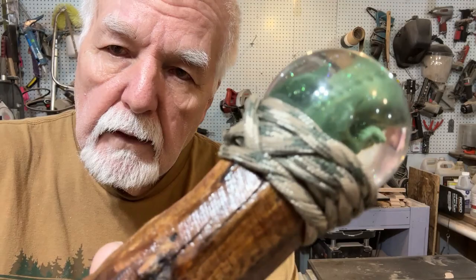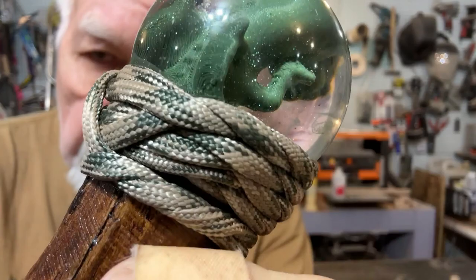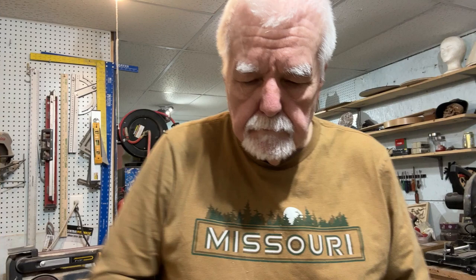Hello YouTubers! I'm going to share what I'm doing today. We're going to do a paracord nest — see how I made this with no knots whatsoever all the way around? It looks like a little nest that your egg, dinosaur egg, crystal, or anything you want sits in, on top of a walking stick. Stay with me, I'm going to show you how I did it.